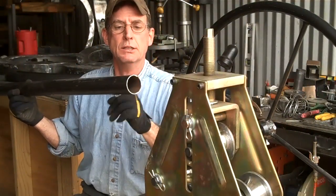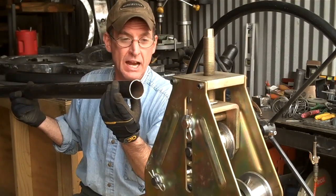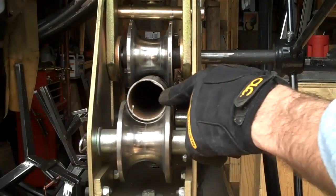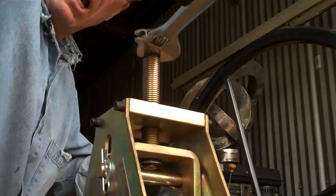All right, so what I've got here is a 10-foot section of 2-inch tubing — that's outside diameter tubing. We're just going to feed it through right here on the end and get it started right here on the edge of this die. Once you line it up, you'll just go ahead and crank this down until it's nice and snug.